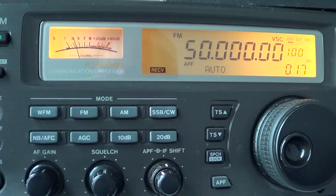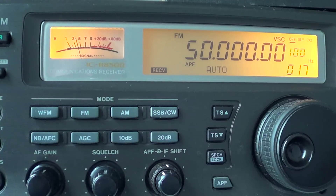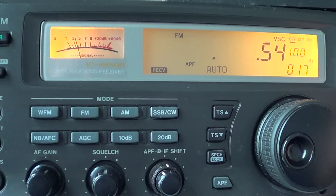Welcome to the VHF UHF radio channel. This is the first official video, and we're going to talk about the amateur radio bands in the VHF/UHF spectrum. The first band above 30 MHz is the 6 meter amateur radio band, which starts at 50 MHz and goes up to 54 MHz.